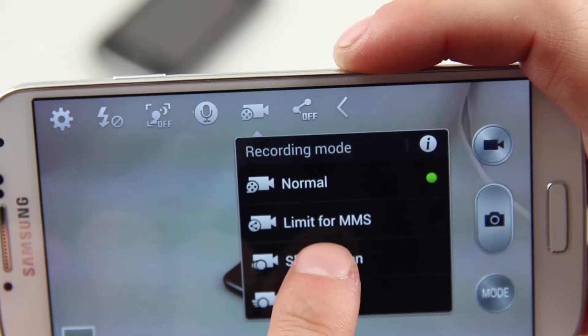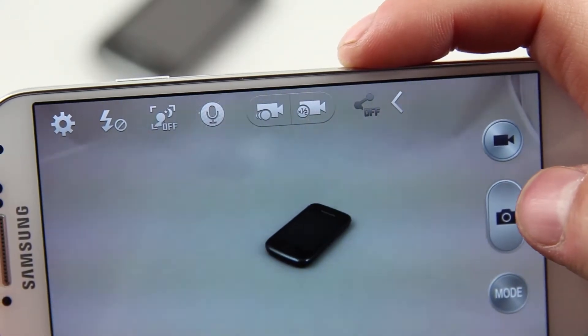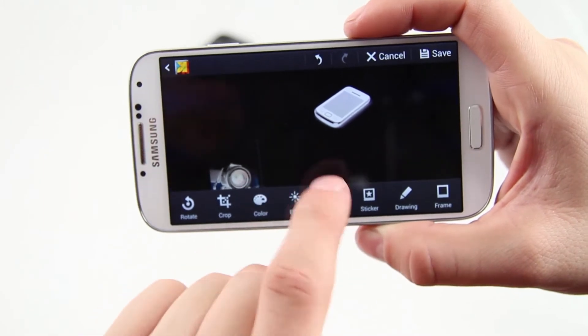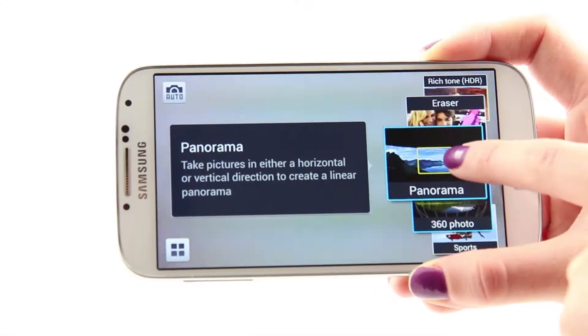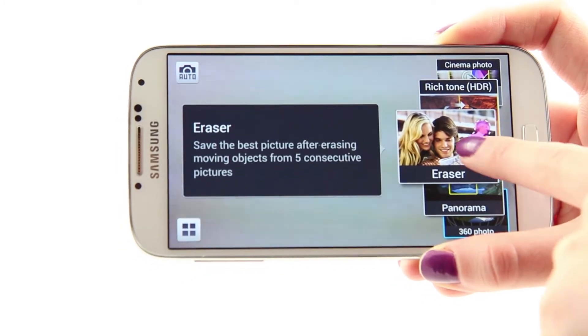It is also possible to add a GPS tag to the pictures and the videos. The movie size is 1080p. You are also able to take pictures while recording a video. The image stabilization is active also during recording videos. Now that we are aware what's inside, it is time to say a few words about the software capabilities.